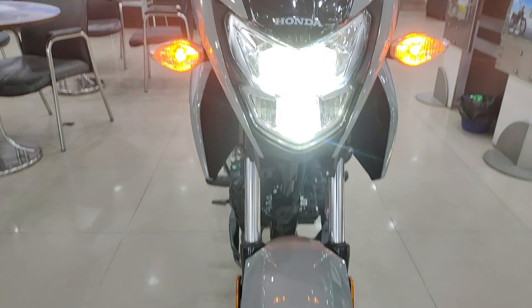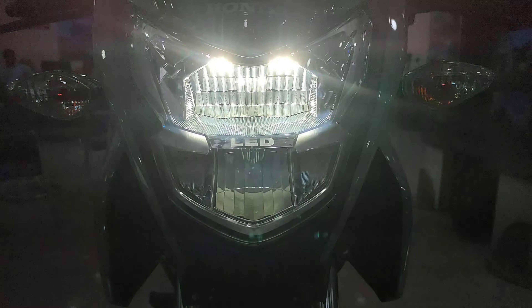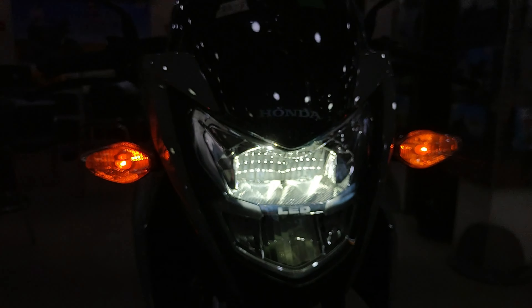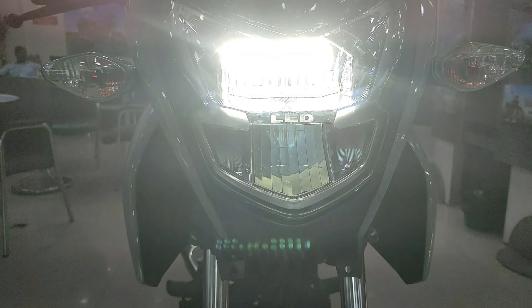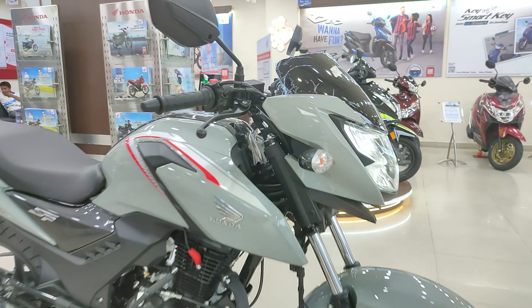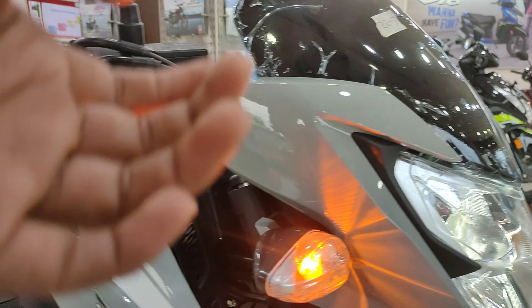Here you can see the headlight — this is the low beam. There are basically two setups: the upper portion is the low beam, and when the engine starts you can also see the high beam. The light throwing is SP-125 type, which is very good. The same design electrical setup as the SP-125 is used here, which is very good.